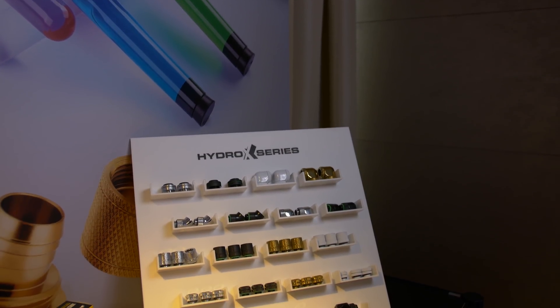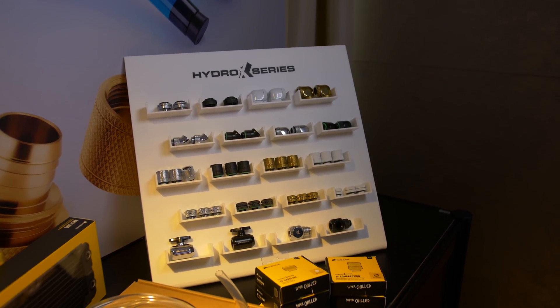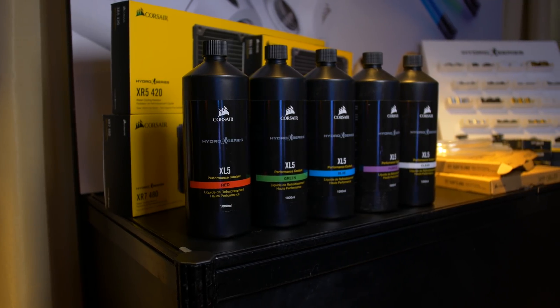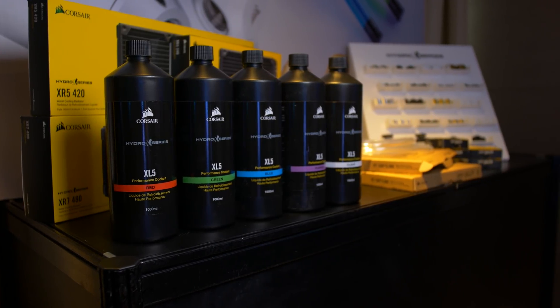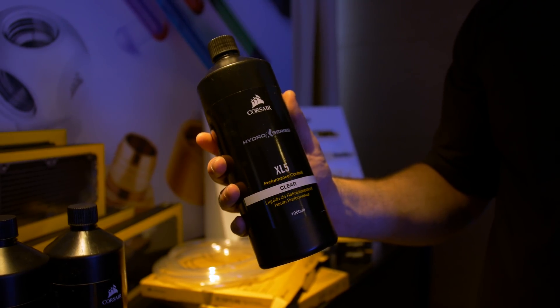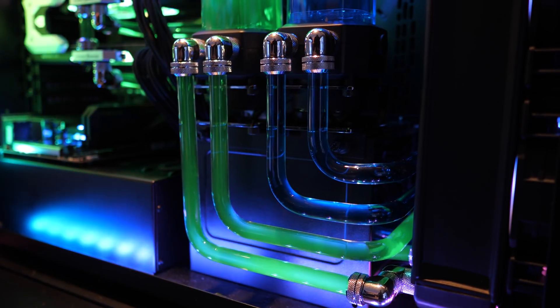As for fittings and tubing, there's already a pretty big range on offer with a number of different 12mm and 14mm fittings available in either black, white, or silver. They also have some coolants on offer with the new XL5 range, and these transparent coolants are available in red, green, blue, purple, or clear. Corsair says they feature advanced anti-corrosion and antibacterial inhibitors which won't tarnish or damage your blocks, fittings, or tubing — so we'll have to see how well they work over a 6-12 month period.